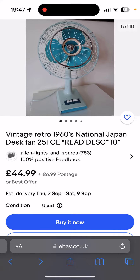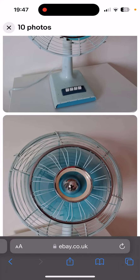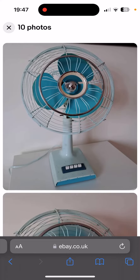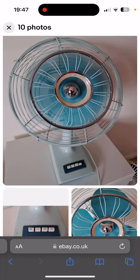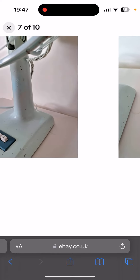Hello fellow fan collectors, it is your host Lifting Enthusiast 2020. Back here again, and today once I get rid of the day roo and once I get the money back from my Logitech G920 wheel, I'm gonna hopefully be getting this 1960s National 10-inch desk fan. Now the oscillation on this fan does not work, but I couldn't care less about the oscillation not working — in fact I'd rather have a working fan and I can fix the oscillation.